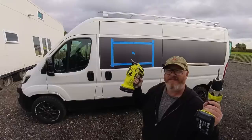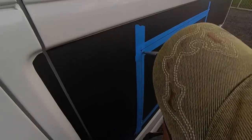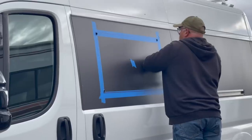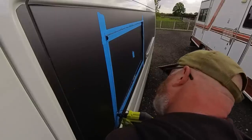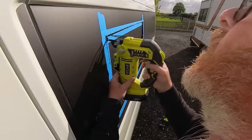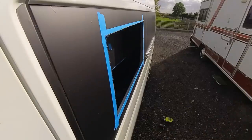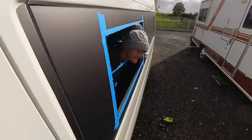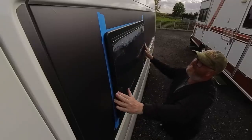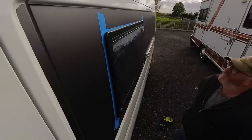Let's cut. That's how you install the window, folks. I can't hear you through the window that fits perfectly. You have a hole in the van for a window and the window fits correctly.